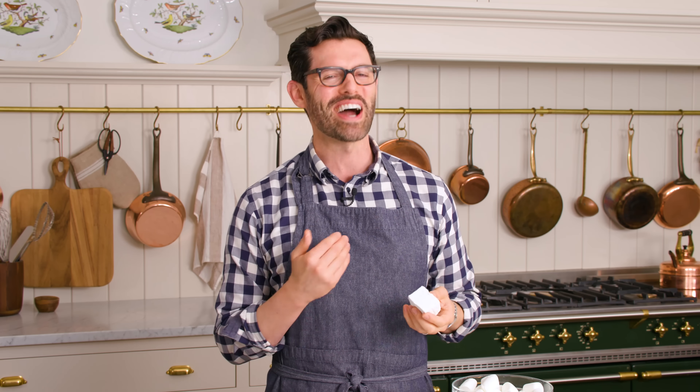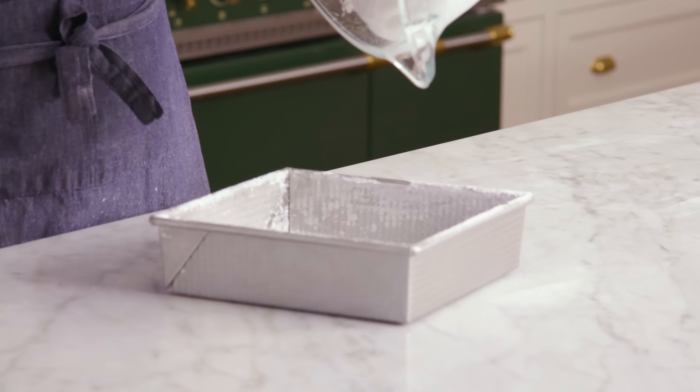Hey, you're watching Preppy Kitchen, where I, John Cannell, teach you how to make delicious homemade dishes to share with your family and friends. These homemade marshmallows will be ready in a snap, so let's get started.